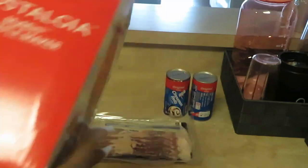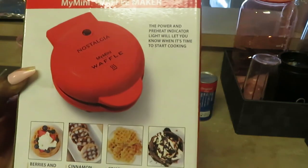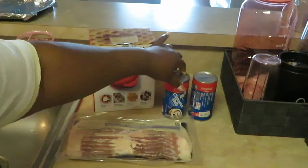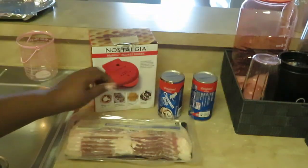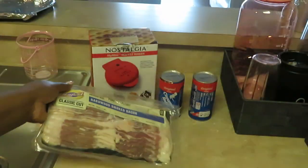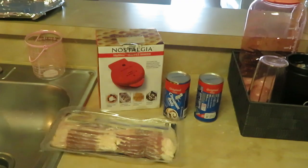Alright guys, let's get the cooking started. I got my little small waffle maker — I think I got this from Walmart on clearance for like three dollars. It's a little mini waffle maker. I have some Pillsbury cinnamon rolls, just the original ones, and some hardwood smoked bacon. Gotta have some meat — I need bacon with my waffles.